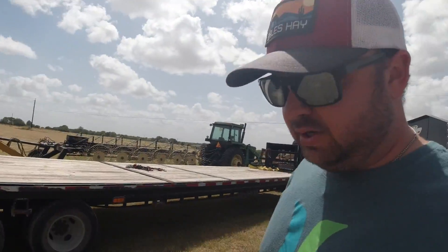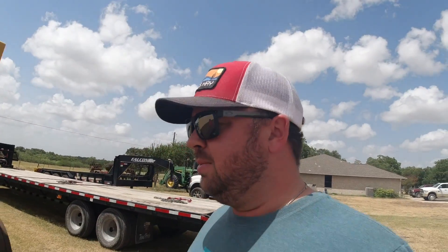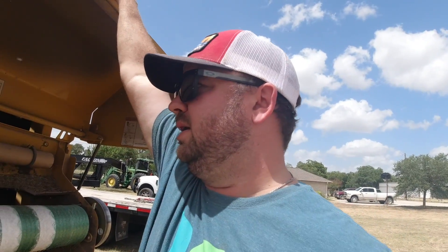Good afternoon folks, it's the next day. I ended up shearing those bolts again on the shredder — we need to get some heavier grade bolts in there for sure. We're back out at Ryan's, it's almost noontime but nice and hot already. Time to start rolling some hay. Ryan's going to get trained up on baling hay today — he's going to run his place.